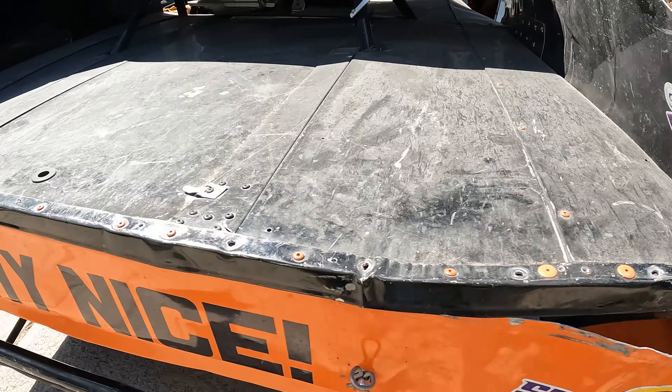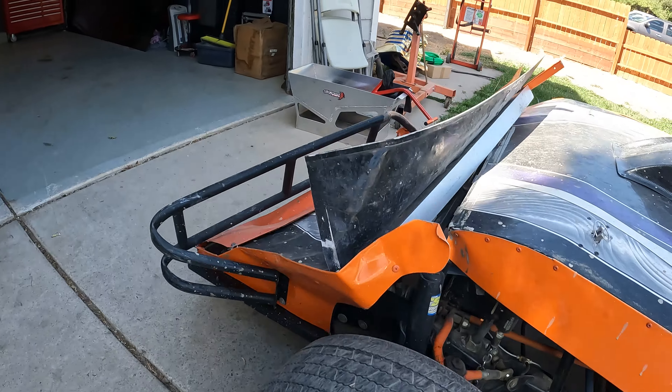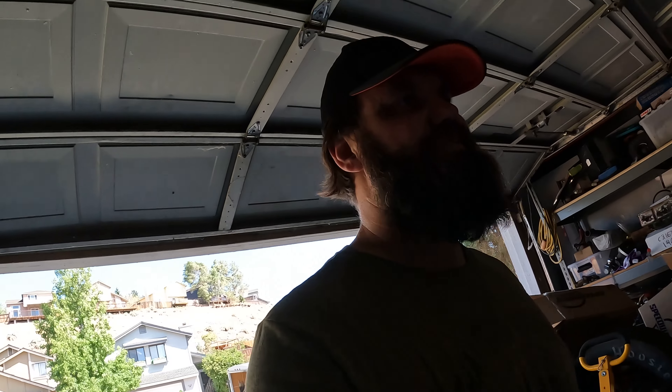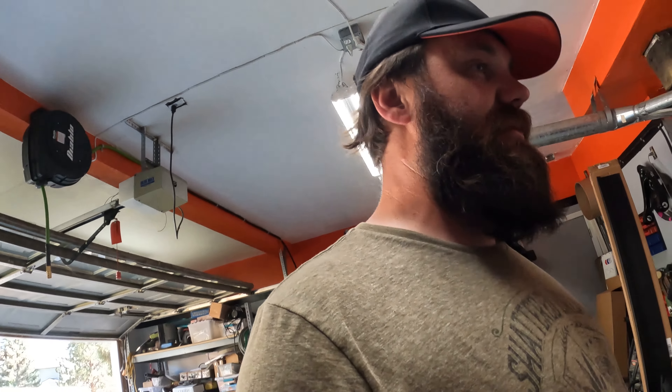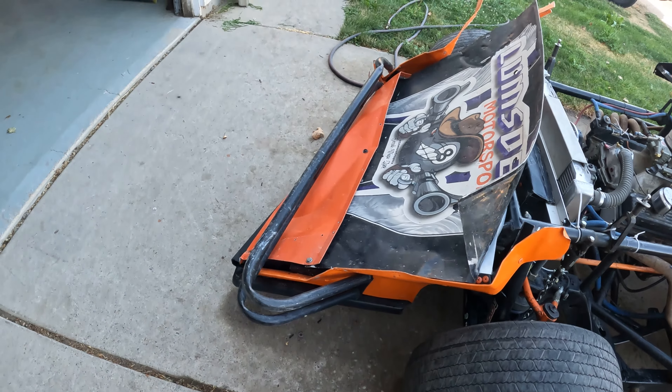So I'm going to try to get the car washed off, wash off as much mud and stuff from underneath it, and then it's the process of stripping it. I also have to get the truck and trailer all put away. Most of the body panels are off of the car now. Still got to figure out how I'm going to get the nose off.